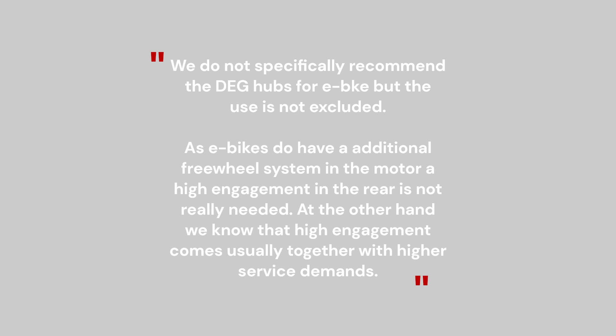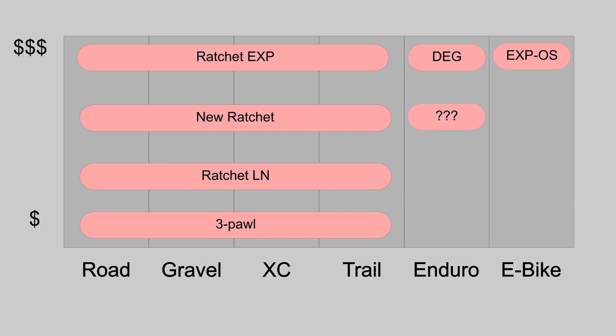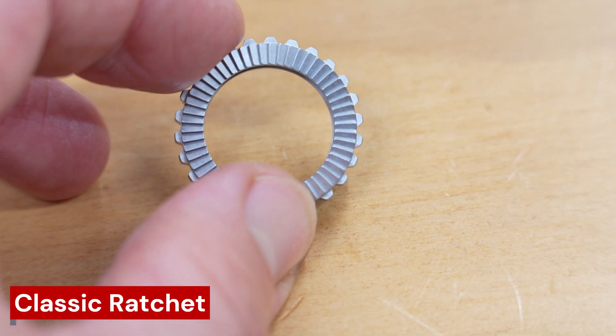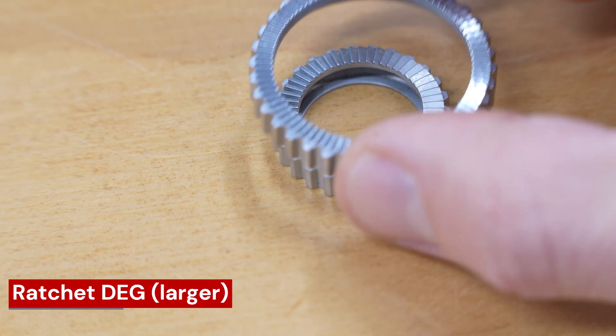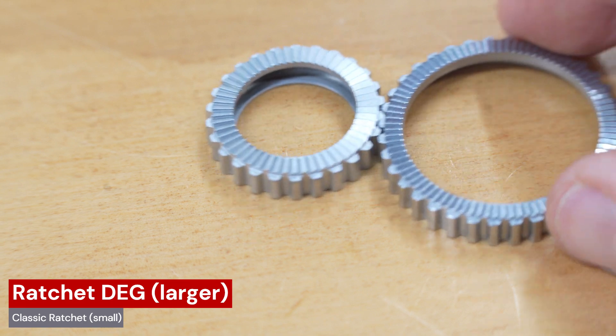DT Swiss do not specifically recommend the Deg hubs for e-bike, but this use is not excluded. It's currently only available at the 240 price level, but my guess is we'll see it at a 350 price level within a year. The major change is taking the star ratchets that DT Swiss has been famous for and making them much larger to allow for more engagement points.